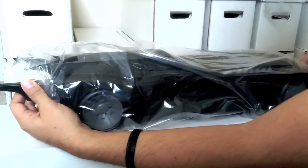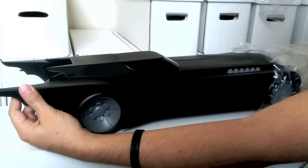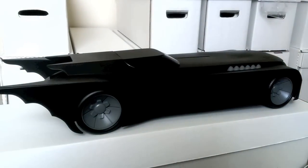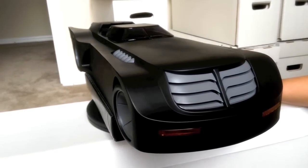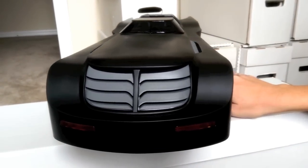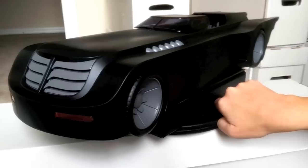Nothing's going to happen to your Batmobile — nothing at all. As you can see, it is a clean, very matte finish, just like in the show, in the cartoon. But certain parts of it are a little bit different than what you'd see on the exterior, so it's not as simple as it looks. Here's the front of it — the grill, very iconic in the show.